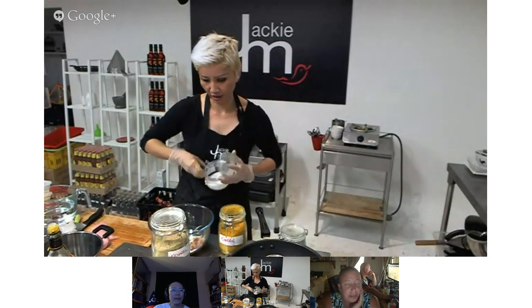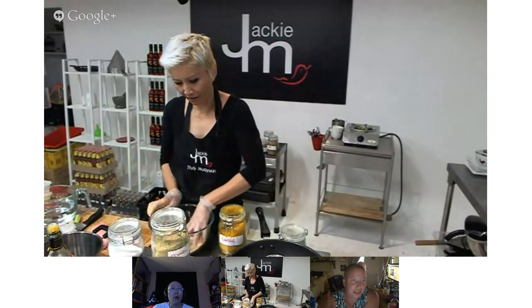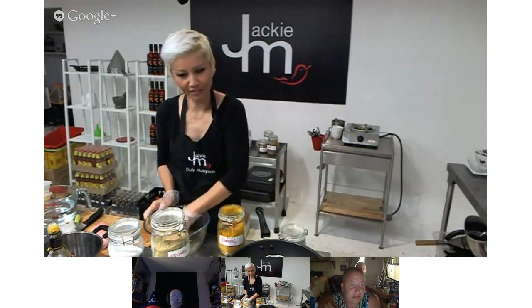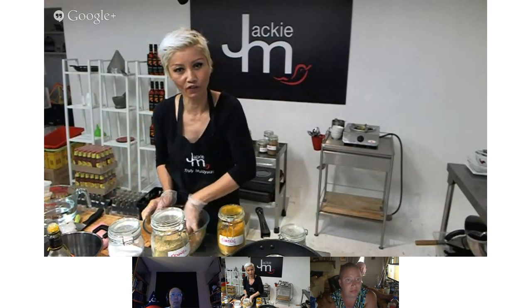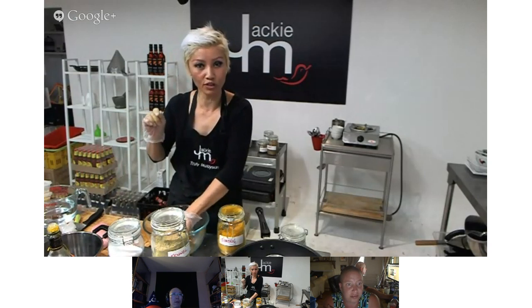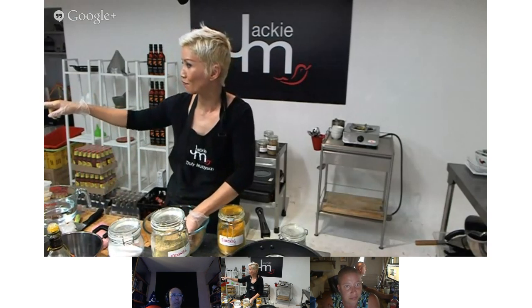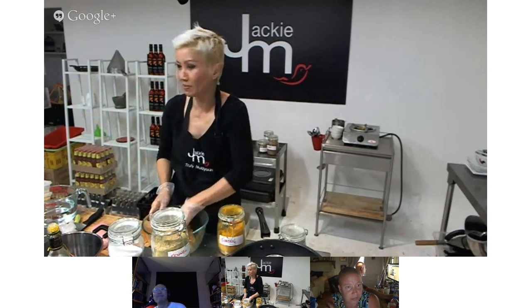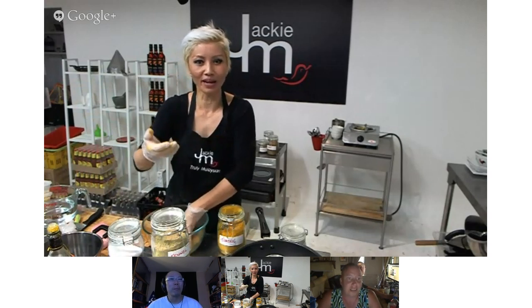Linda asks if the type of salt matters — she usually uses kosher salt. I've never been that into exploring the nuances among different salt varieties, so I just use general commercial salt. I have been given some samples of Malaysian salt, apparently healthy, all the way from Malaysia. Table salt in the US is iodized; kosher salt is a larger crystal salt without the iodine — Linda doesn't like the taste of iodized salt.